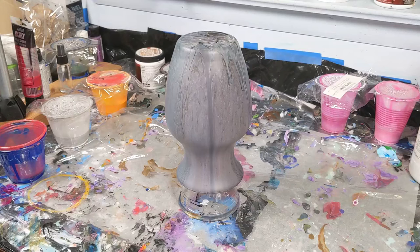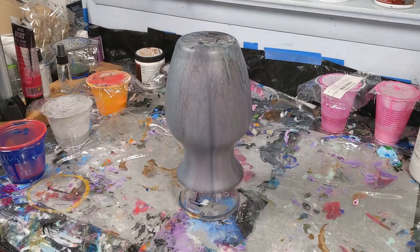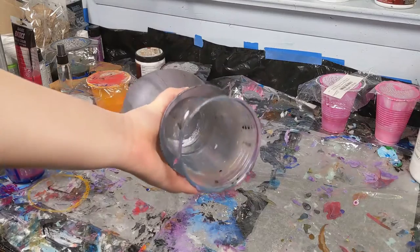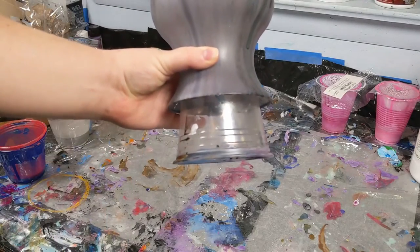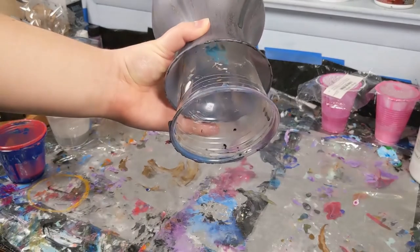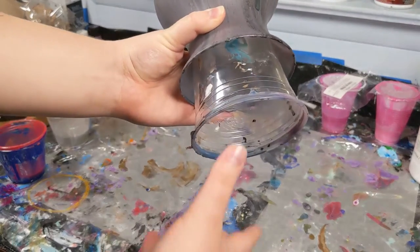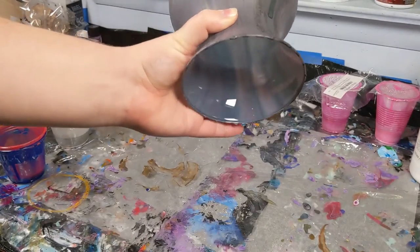For you this was probably just a few magical seconds, but for me it has been two or three days since the paint was wet. Now it's fully dry so I can touch the whole thing without worrying about ruining the paint. Because the cup is not the same shape as the vase, there's actually no paint keeping it stuck in here — it was just kind of wedged in — so I just take it out. That's pretty easy.